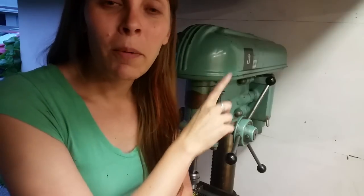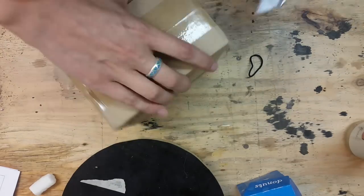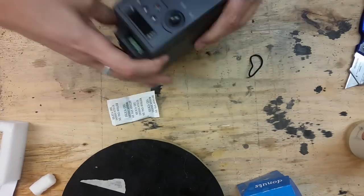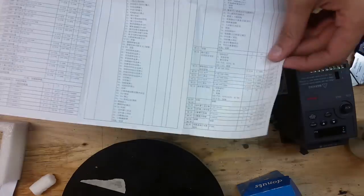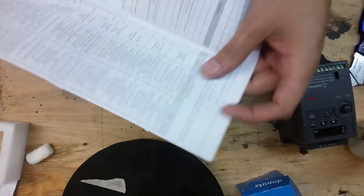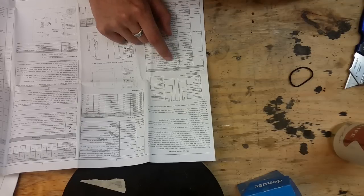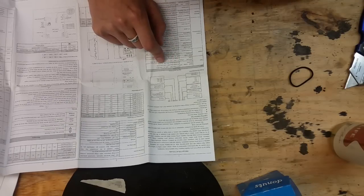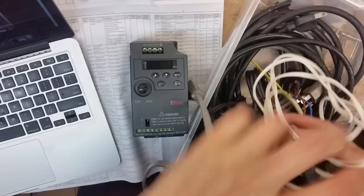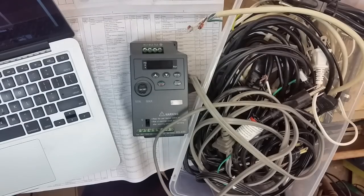So I have a VFD, and we're going to see if we can get that thing working. I've never played with one of these before, so I don't know what I'm doing, but we're going to figure it out. The label is in Chinese — I don't read Chinese. Let's see what it says. Input: single-phase, 100 to 120 volts, 50 to 60 Hertz. Perfect. This one looks promising. Thick means good, right?